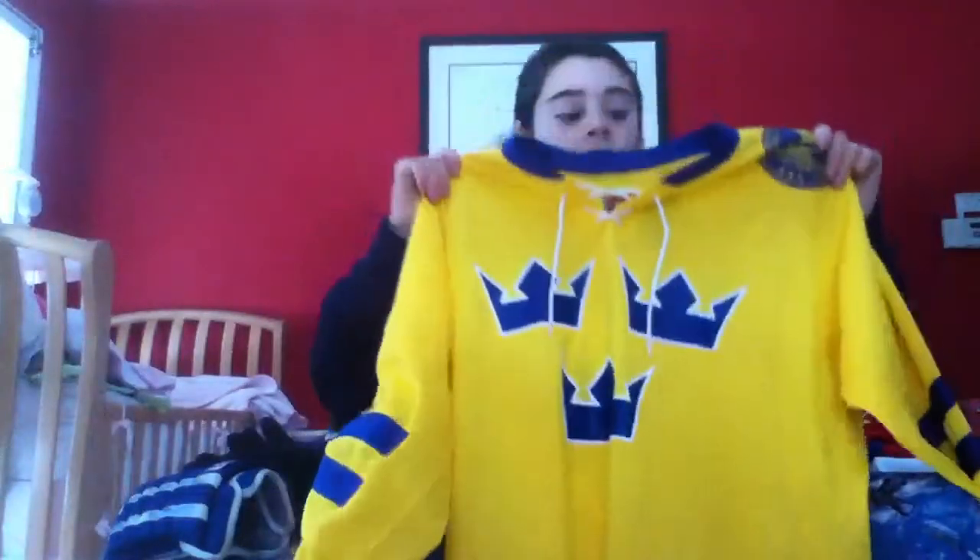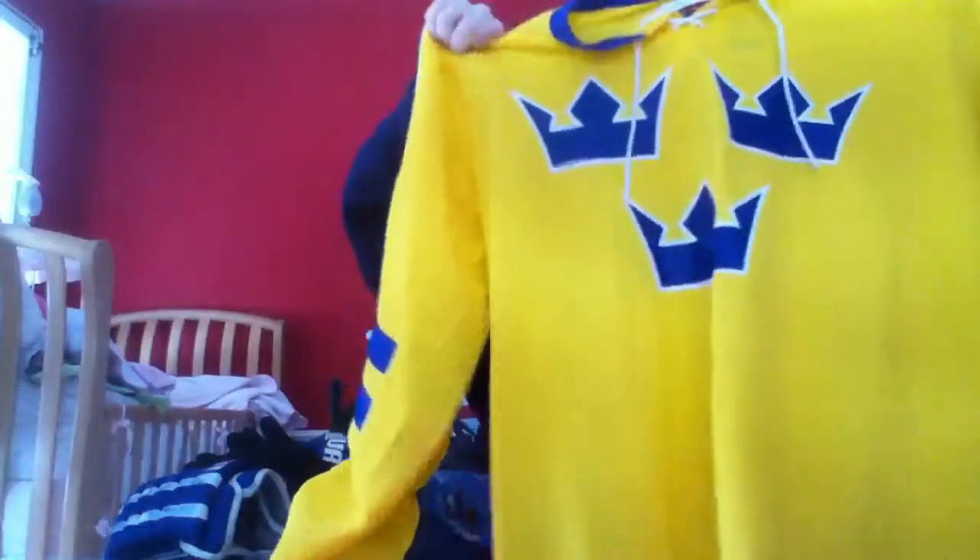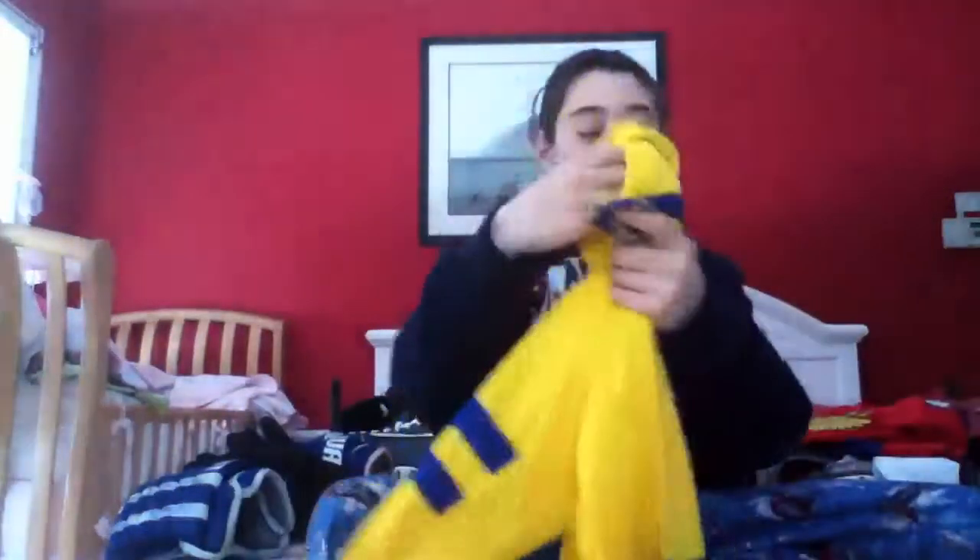The first jersey that I always wear on our ODR is a Team Sweden Nike jersey. It's certified by the IIHF. It's comfortable, it's lightweight, and it has the lace in the front. I might stitch on number 19 on the back just to make it look a little bit better.